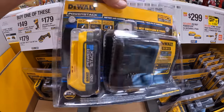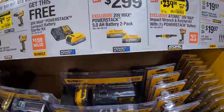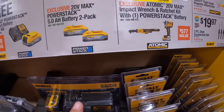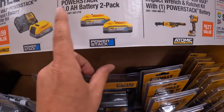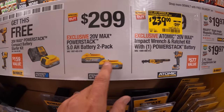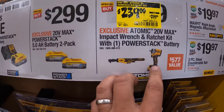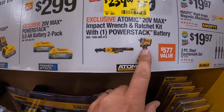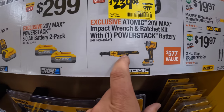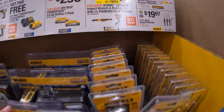If you get any of those you get a free Power Stack 1.7 amp hour battery and a charger, which is right here. $299 for the 5.25 amp hour Power Stack batteries. That's a price reduction — a good one: $239 was $299 for their half-inch atomic impact wrench and the 3/8-inch ratchet with a 1.7 Power Stack battery and a charger.